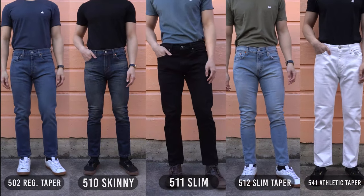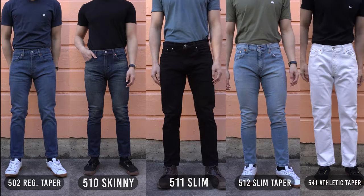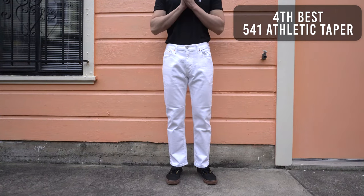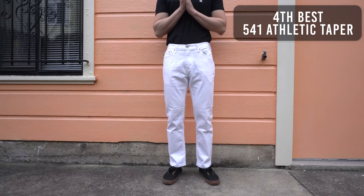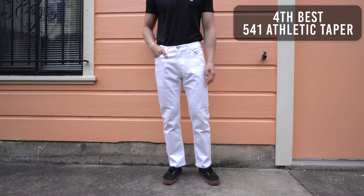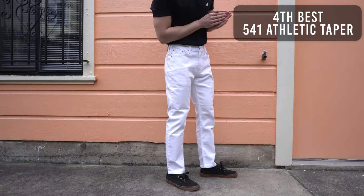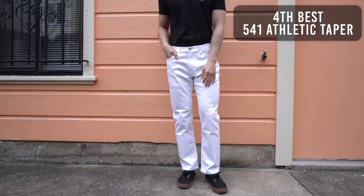Moving to the bottom of my list: number four, I have to go with the 541 athletic fit. Don't get me wrong — the 541 is a great pair of jeans and very comfortable. But for my average size legs, it was a bit too roomy on me, which is the whole point of these jeans, so I can't really complain. Again, if you've got a bigger booty and thighs, then these jeans will most likely be your favorites.